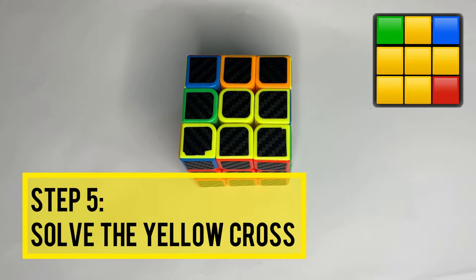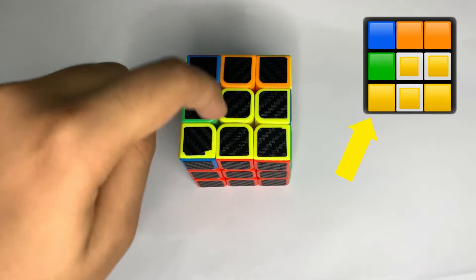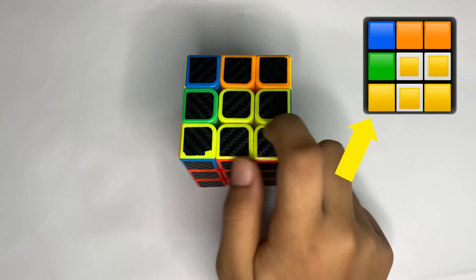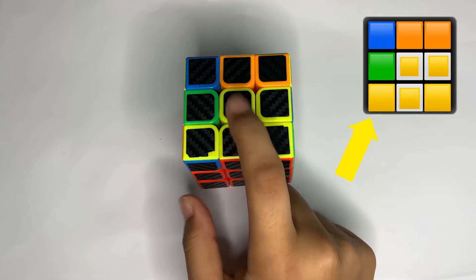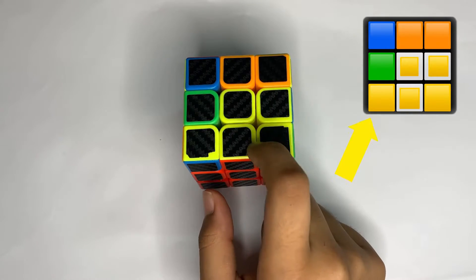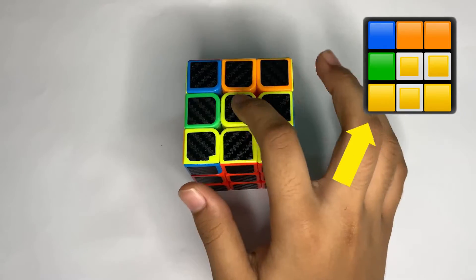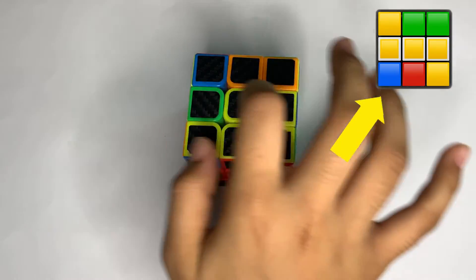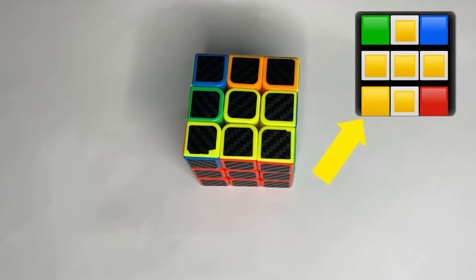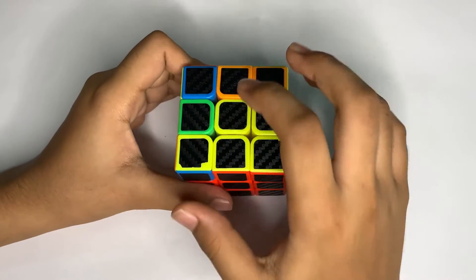The next step is the yellow cross. You'll find an L-shape like this — the corner piece color doesn't matter. All you need is these three pieces forming an L. You may also have a straight line of yellow pieces or already have the full cross done. If so, you're done with this step. We have an L right now, so I'll rotate the upper layer two times to the right.